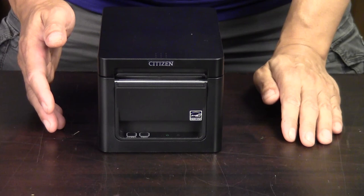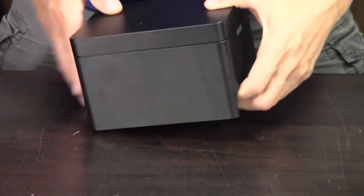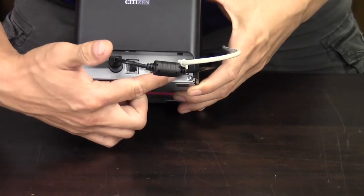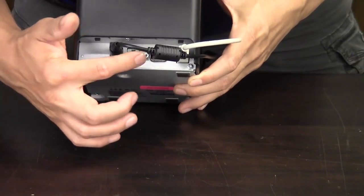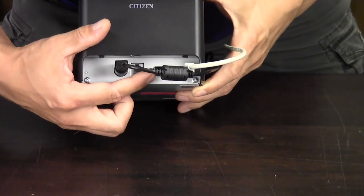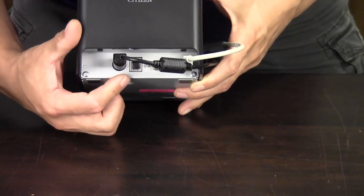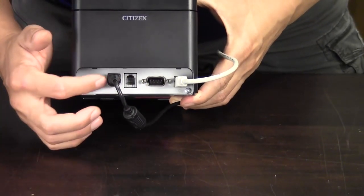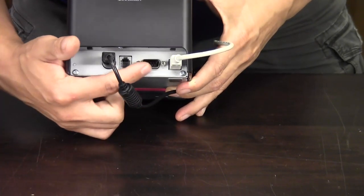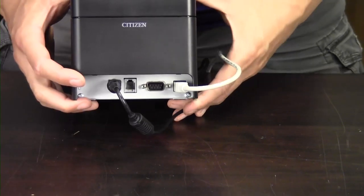As far as ports are concerned, there's either a USB Ethernet model or a USB serial model. All models come with USB as that is the most common for Windows. You can see where the USB plugs in. This is your serial port if you were using serial for some reason. And then this is your cash drawer port if you're going to connect it to an external cash drawer, and your power supply plugs right into there. If you were using the Ethernet model, the serial port would be replaced with an Ethernet port for using it on your network.